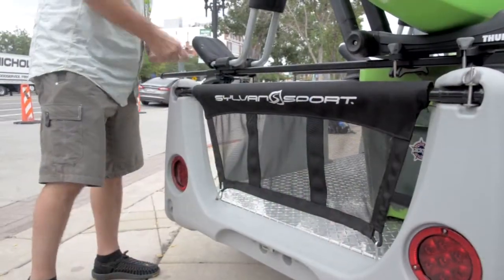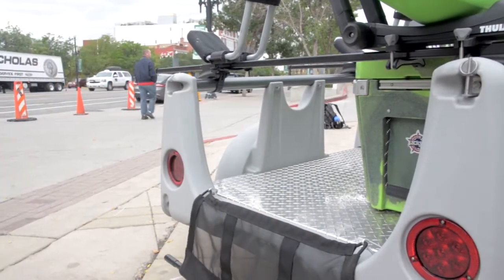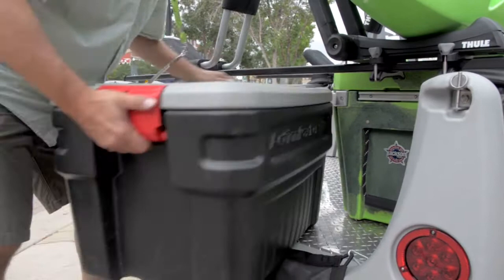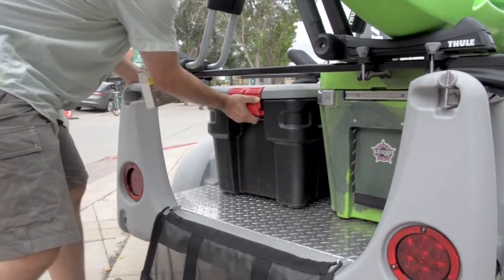So four big fishing kayaks, a couple coolers underneath — you've got a 525-pound capacity of actually hauling, because you've got the weight of the trailer. But that's awesome. No other trailer this size has that. So it's still small; you can move it around.